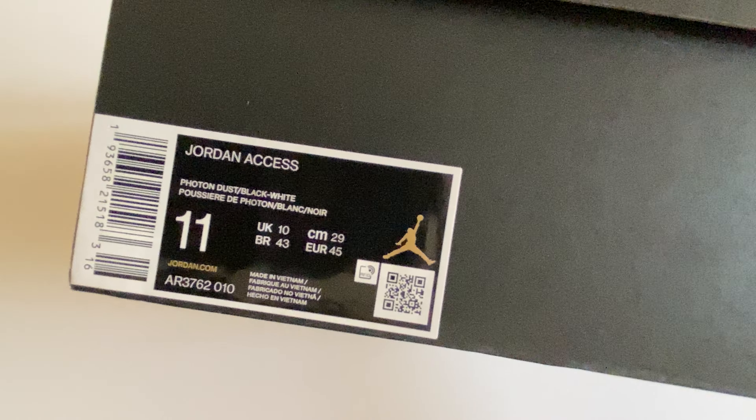The white is stitched, as you can see from the side and from the back. This time it's plain — nothing on the back of the heel. There's a Jumpman logo on the side and a Jumpman logo on the tongue of the shoe.